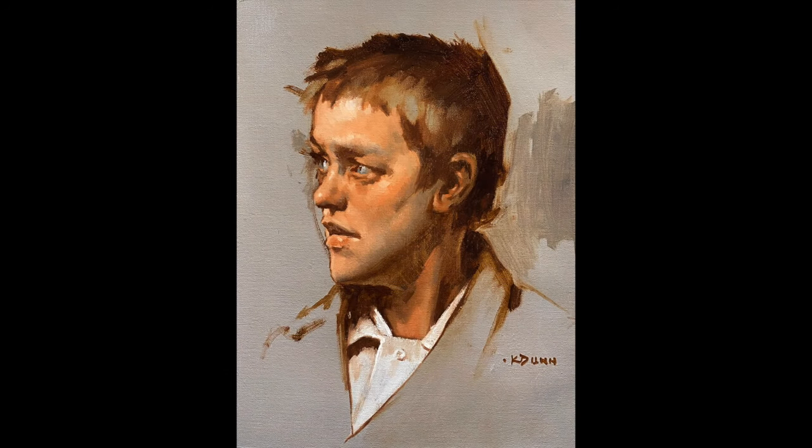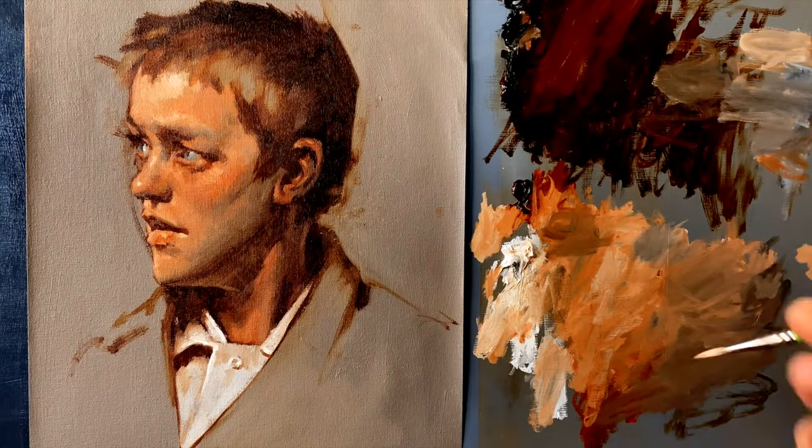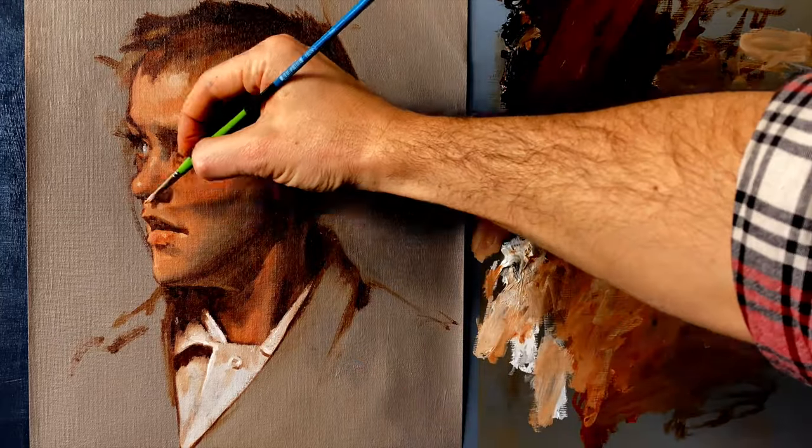Hi everybody, welcome to Paint Carry Paint. In this episode, we are going to talk about how to make things round.